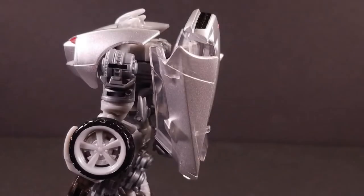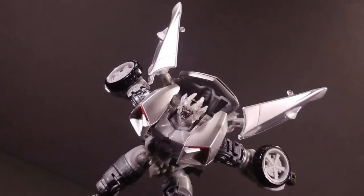On his back hang what remain of his doors, which are adjustable on their ball joint connections. For storage reasons I usually keep them hanging straight down, but if you're in the mood for dynamic speed skater poses, you can easily sweep them backwards and outwards for dramatic effect.